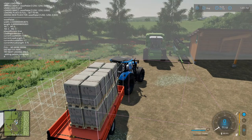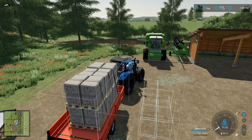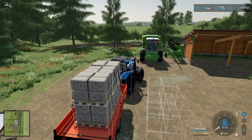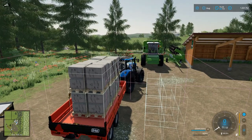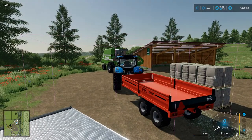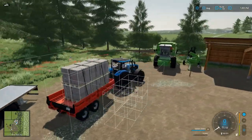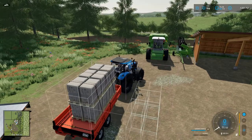We can also change the unloading side — hit U to cycle it. The little boxes show where it'll unload. We unload there, then hit Shift+R to reload back into the trailer. Everything loads in with no problems. That's looking good. Let's check bales.